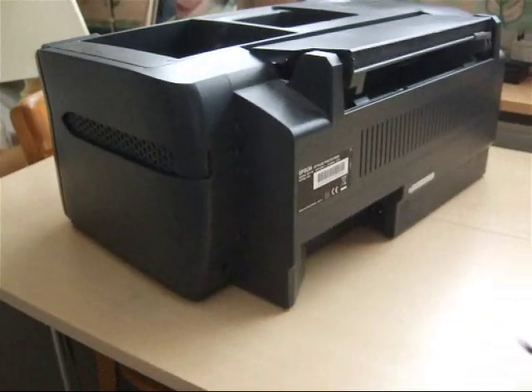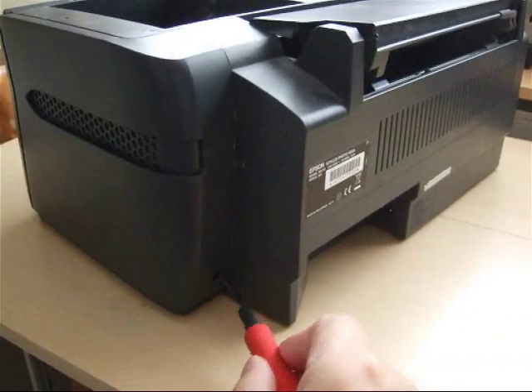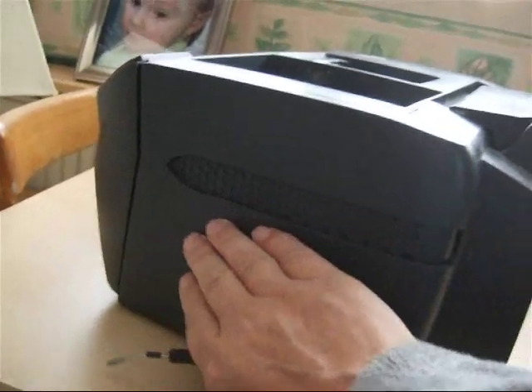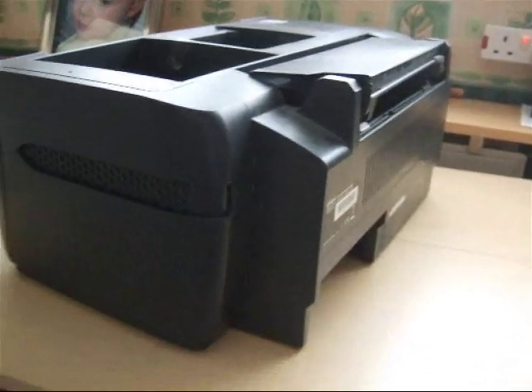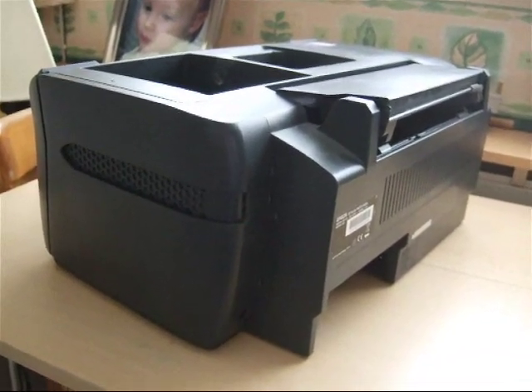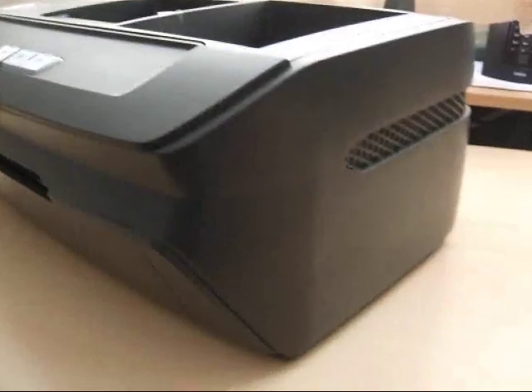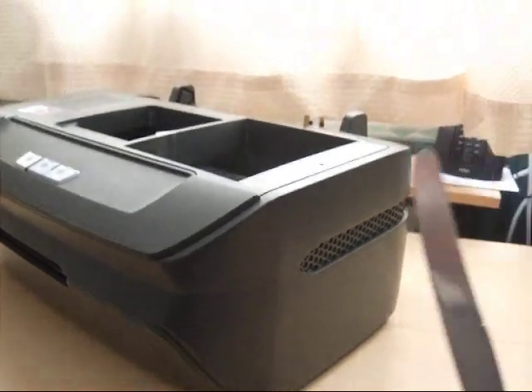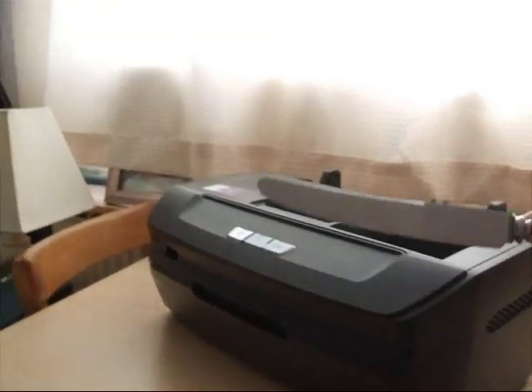The first thing to do is to remove the screws of the rear — these here. One this side and one the other side, so that these cheeks here can be pulled back. That's the first thing to do: to remove the side cheeks. But you do need a special bit of kit, and this proves to be ideal.